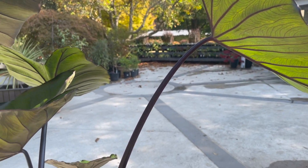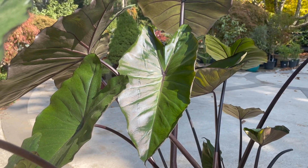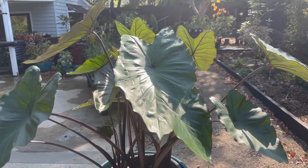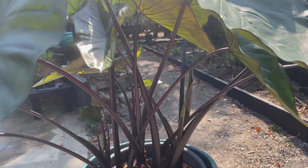The larger the container the larger the plant will get, but don't start it off in a large container — increase the size gradually as the plant gets larger. A position in dappled shade is essential; hot afternoon sun is going to cause leaf scorch.